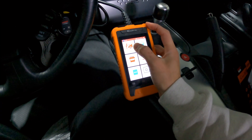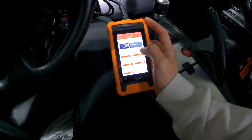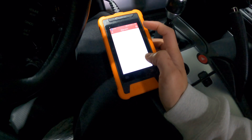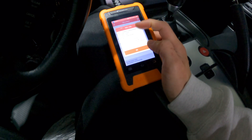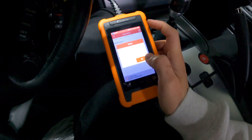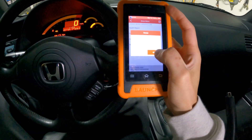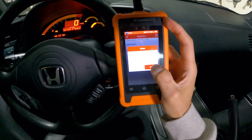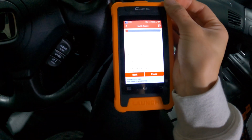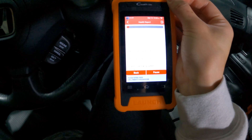Let's go ahead and check out the diagnostics first. It only comes with Honda and Acura software preloaded. 16-pin DLC, we are in the USA. It's fairly quick to retrieve vehicle information — it accurately got the VIN number and the model year. That is correct. Let's go ahead and check out the health report. Engine is not running — that is correct. Let's give it a moment to load. This is going to take a while, so we will come back in a bit and once it's done, we'll review what the report comes back with.